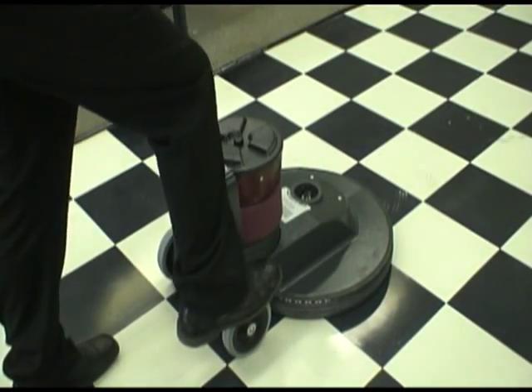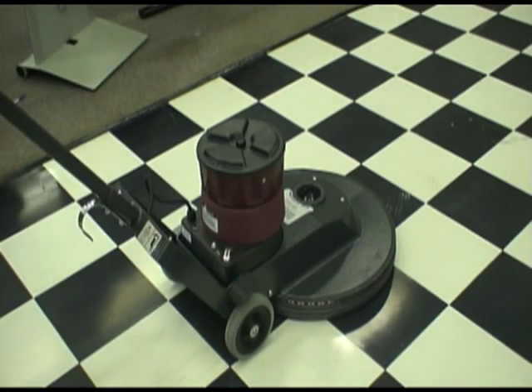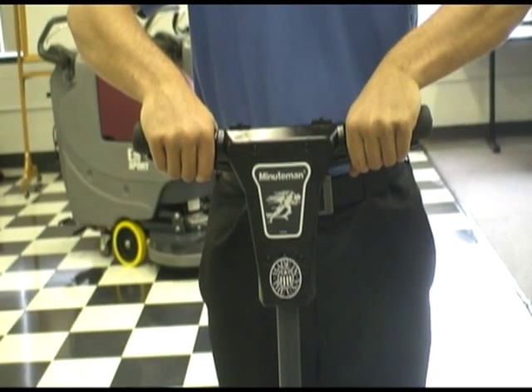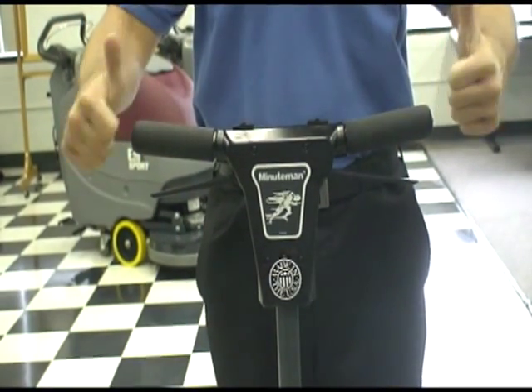To operate the unit, place your right foot on the handle release mechanism. The operator handle is double insulated with dual interlock switches for operator safety. Simply use your thumbs to slide the interlock safety switch and grab the activation levers to begin burnishing.